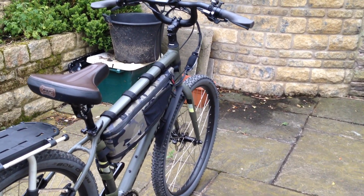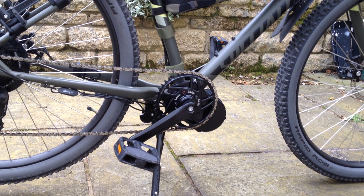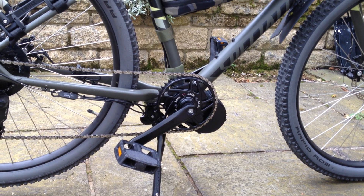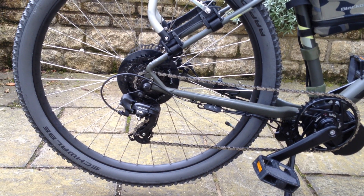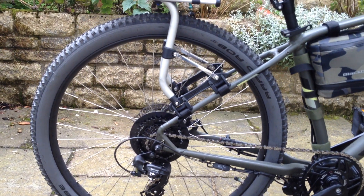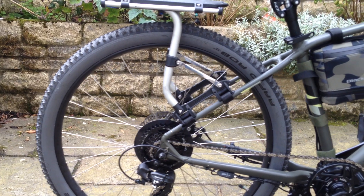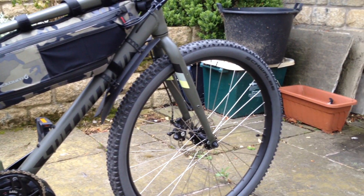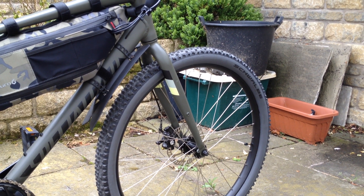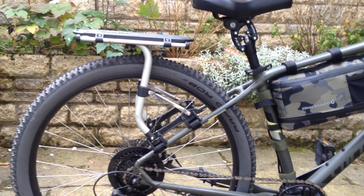So you can see the difference from the previous video: we have the BBS-02 motor, mid-drive, with a Lecky ring, same drivetrain as before, going to the derailleur with the MegaRange cassette. I've now fitted knobblies — some slightly off-road tyres. We do a little bit of off-roading on tow paths and rough tracks, not serious off-roading, but I found the slicks weren't giving quite enough grip. It gives a nice bit of chunkiness to the look of it as well.